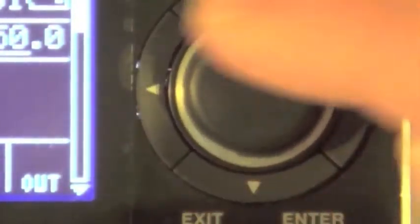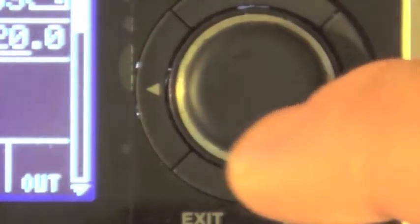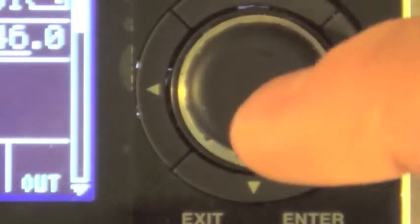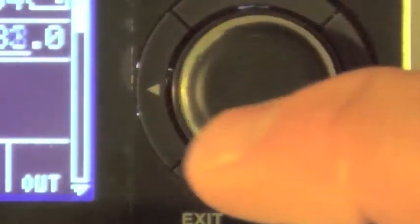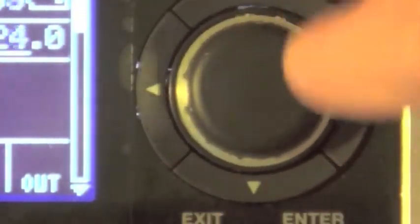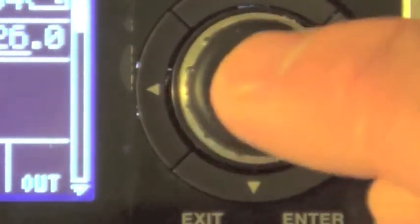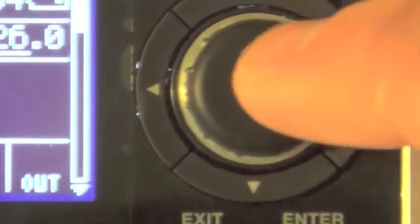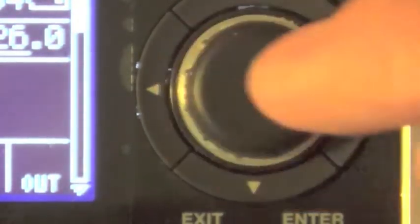You can buy one of these feet at Home Depot. The main thing is to bring your unit with you and make sure you find one that's slightly smaller than the jog dial. You want it to be smaller than the dots on it, because then you can use the dots as a guide to make sure you have it perfectly centered on your jog dial before you glue it on.